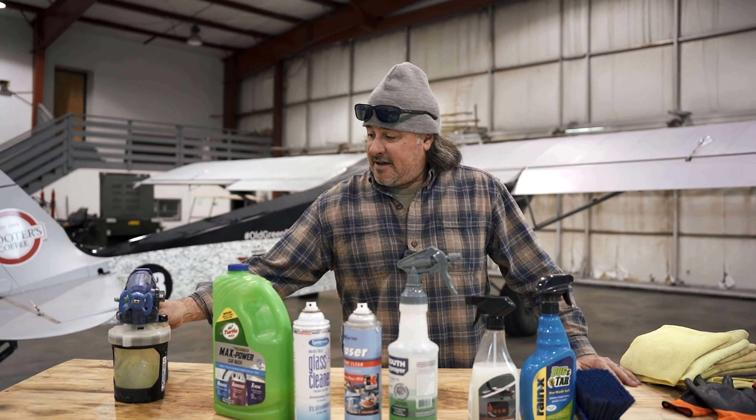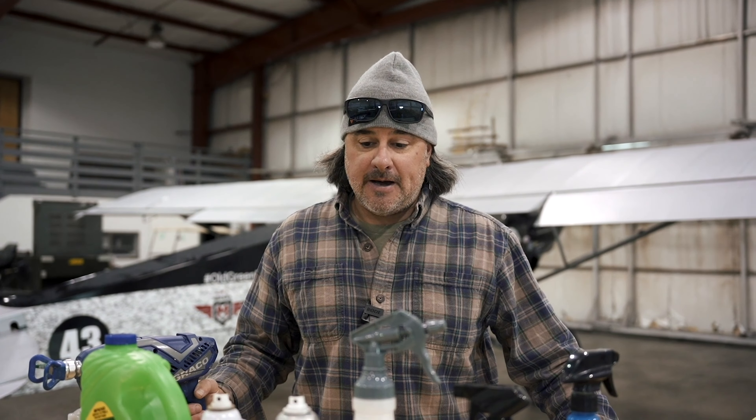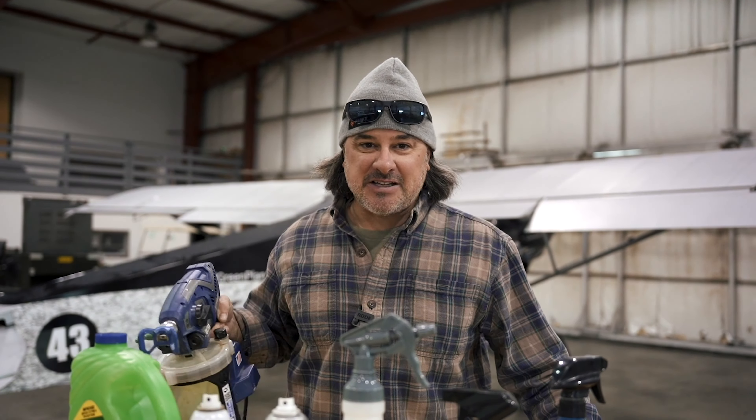One night I was cleaning up my Graco power sprayer. If you don't have one of these things, it's one of the handiest tools I have. As I was cleaning it out, I noticed it was kind of like a little pressure washer, but using maybe a thirty-second of the water, with pretty good pressure. I started washing the tire of my truck and next thing you know I'm getting into cracks and crevices. I said, that's it — that's how I'm going to wash my plane.